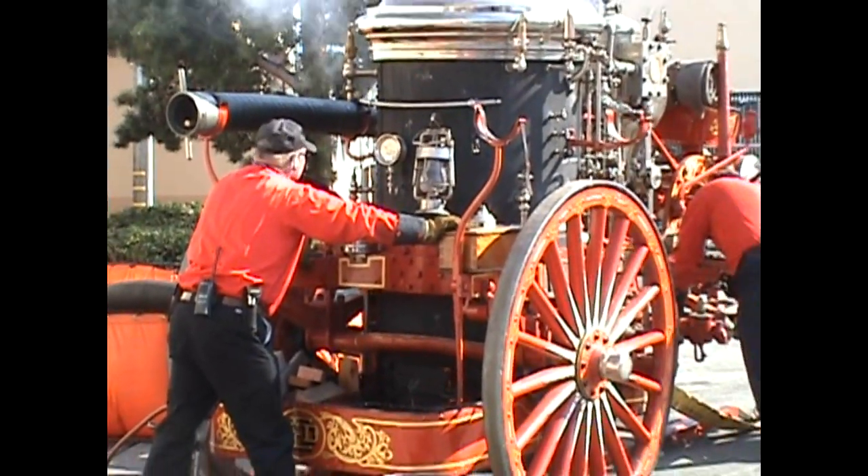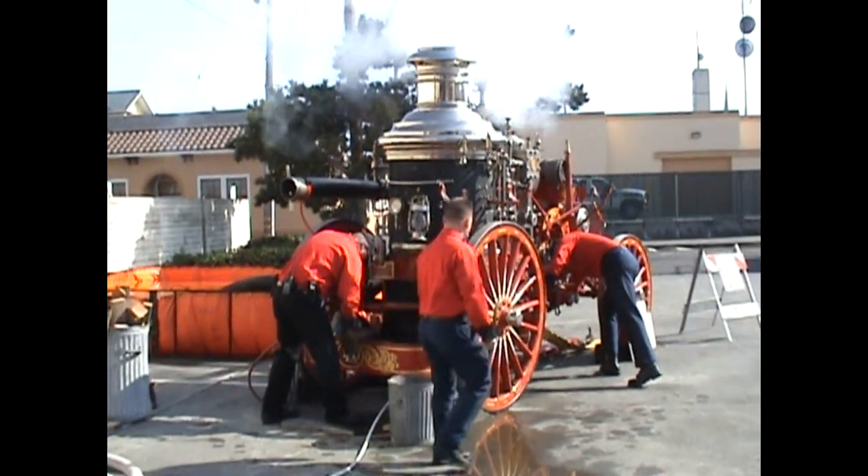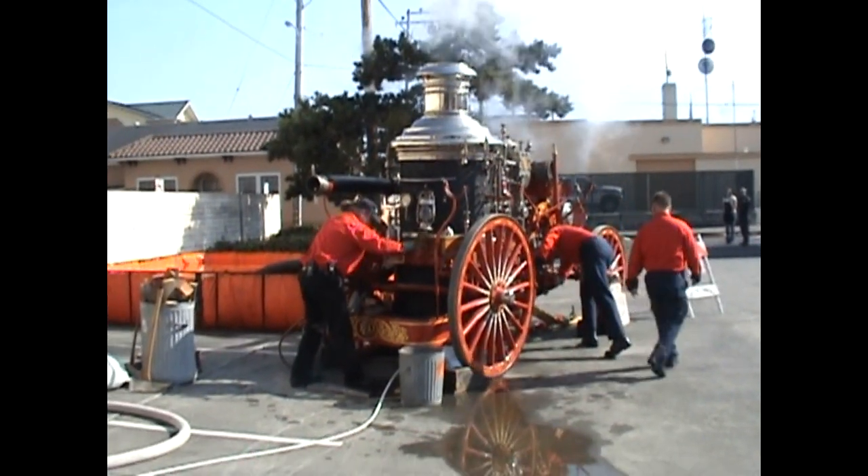I'd just like to let you folks know in advance that the whistle is really loud, so if you see them reaching up there for the whistle, you might want to cover your ears.